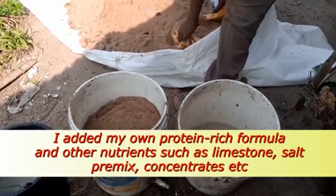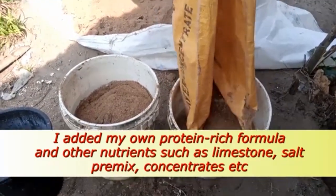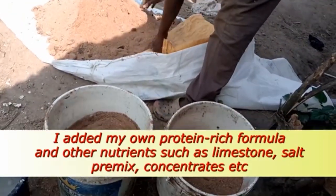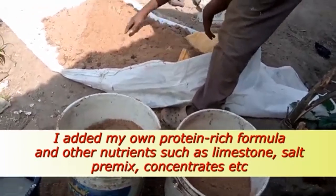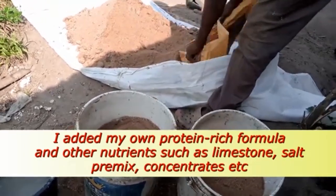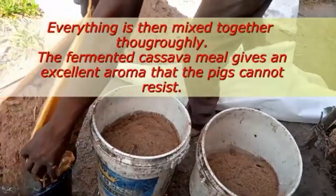So look at how they do it. After bringing the cassava mixed with water, and the concentrated feed you have already made, you just fetch it and mix it again. It's so tedious for me, I don't have that time to do it. You see how he is messing with it — I don't have time for that.